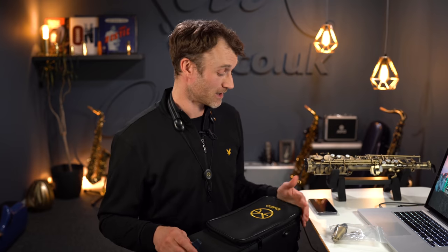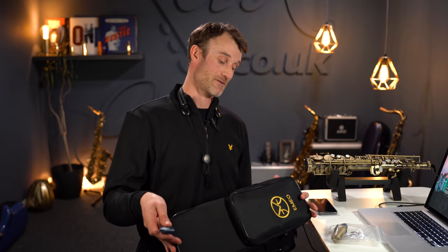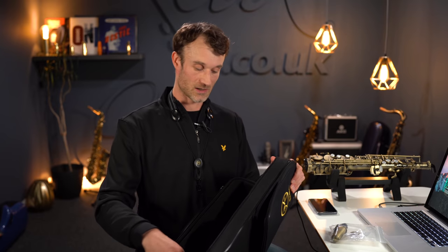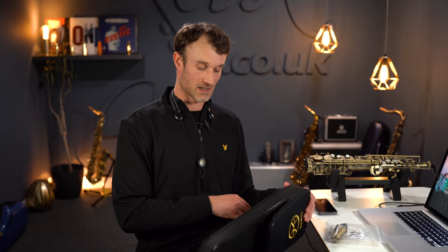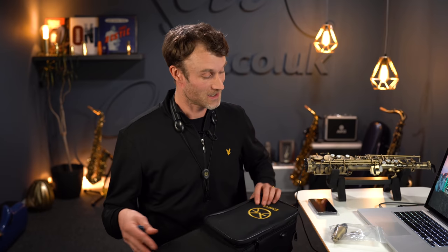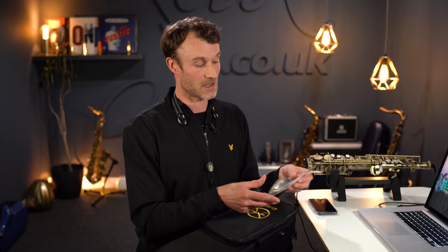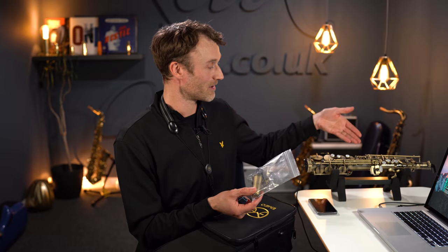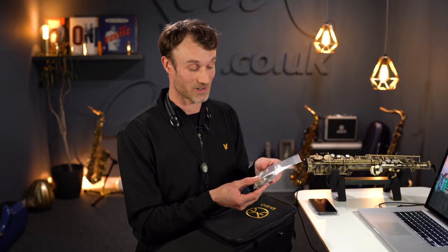Before getting on to the features of the Emeo, I first want to point out that it comes packaged with this rather lovely lightweight case, which has a lovely internal section where the Emeo sits in a very nice snug fit. The extra bits and pieces that you get with it are also very impressive. You get a standard mouthpiece with a cap that actually marries up with the vintage finish, which is pretty cool.